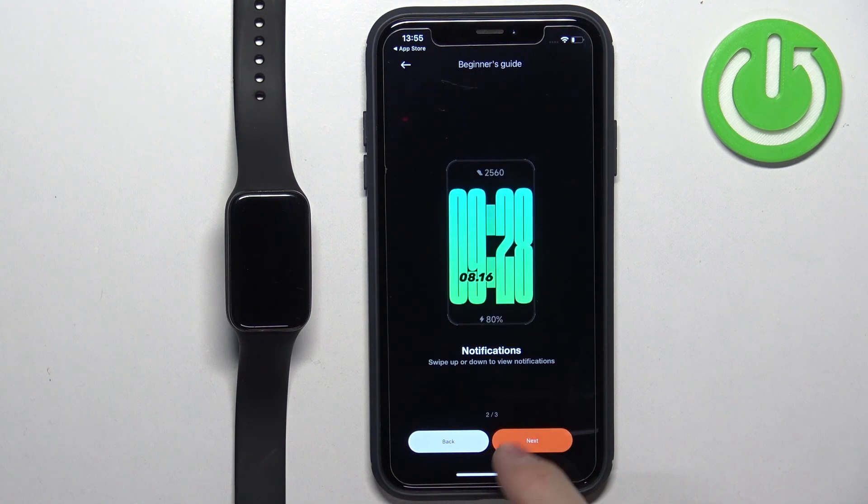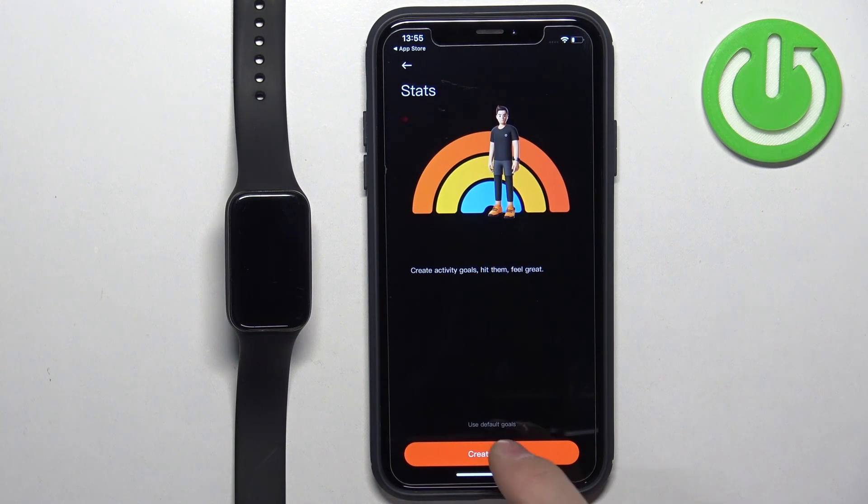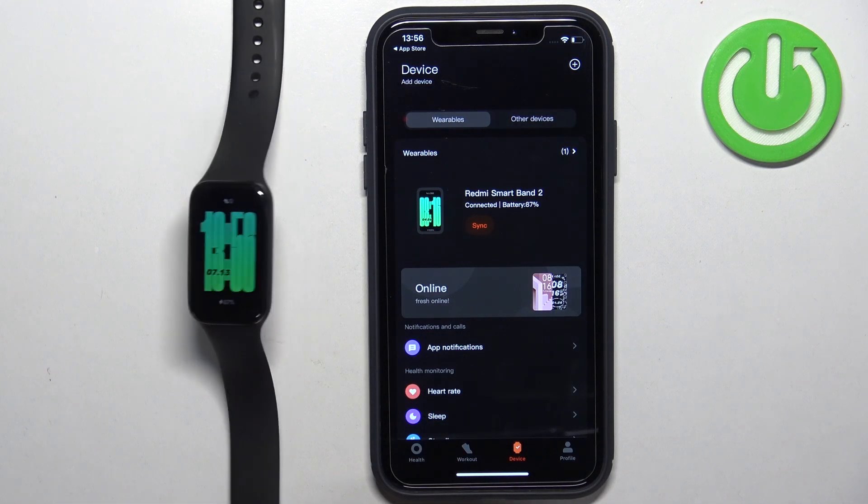Tap on Next, Next, Done. You can then create Goals for steps and things like that. To do it, tap on Create Goals, or tap on Use Default Goals to skip this step. After the Goals step, you should see the Device page and on it you should see your Redmi Smartband 2, which means the devices are paired together.